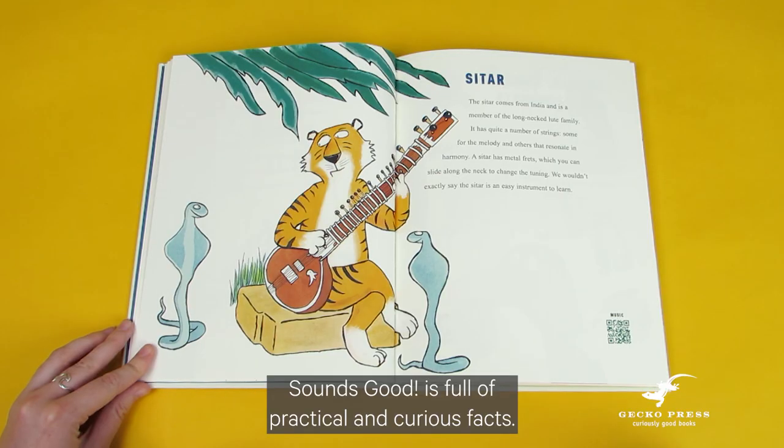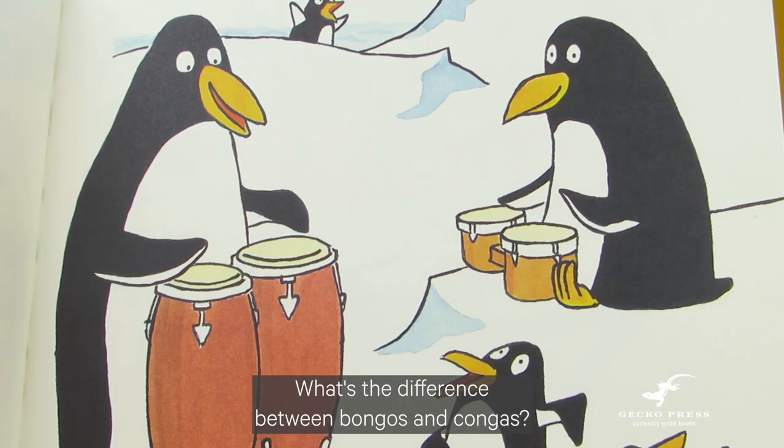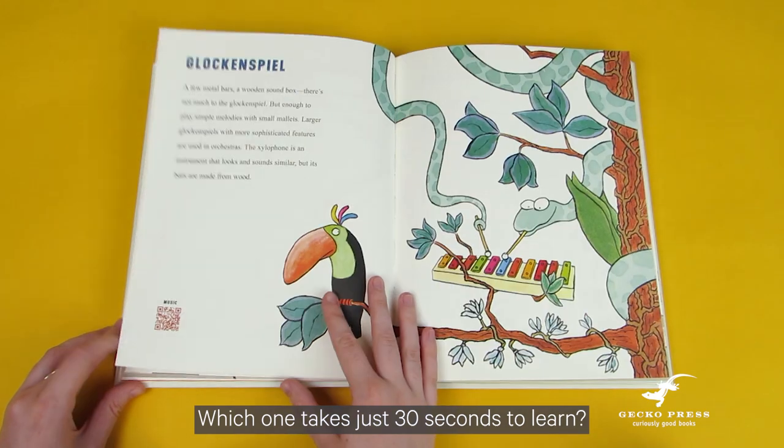Sounds Good is full of practical and curious facts. What's the difference between bongos and congas? Which instrument has only one note? Which one takes just 30 seconds to learn?